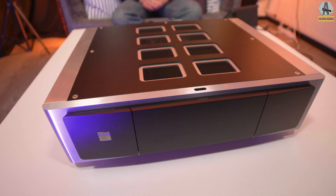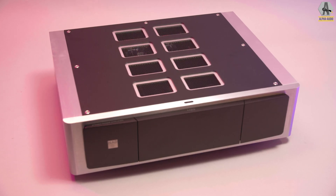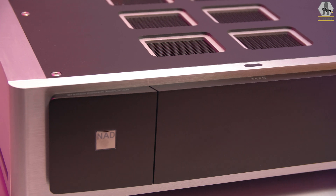Looking at the aesthetics, I think this is how a master series should look. The holes in the top, the front plate, the metal casing, the touch buttons for on and off — it all fits very well for a high-performance device. That's why I felt the M10 was not really a master series, because it doesn't look like one, and if I remember correctly, it doesn't use the Eikentakt Purifi modules either.